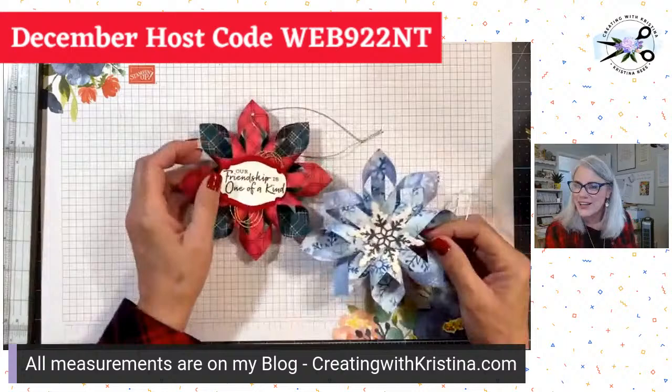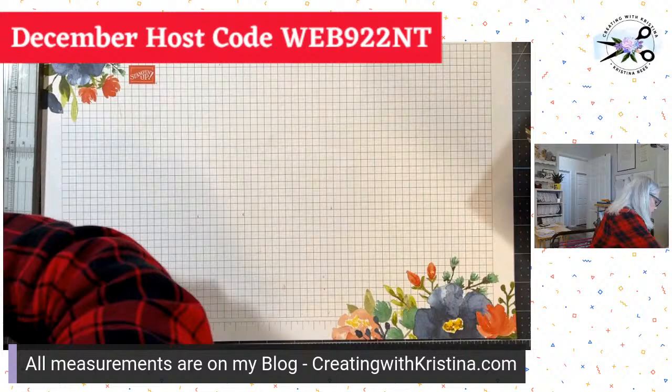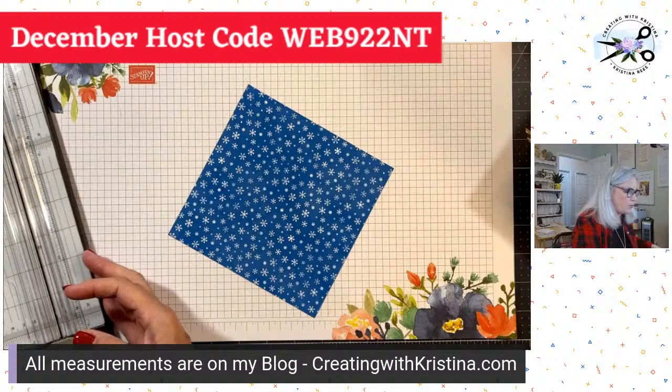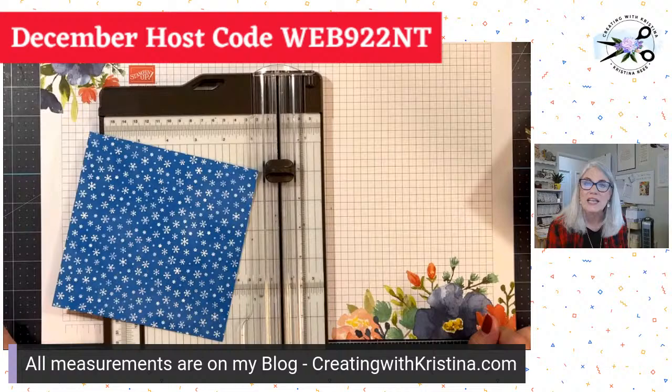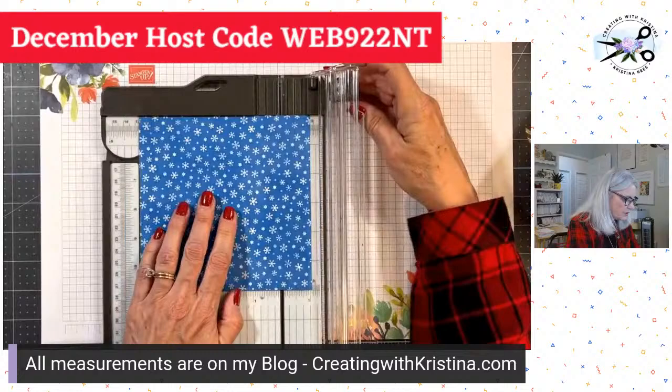I've got two Germans with me — Rosemary, hello! You're in the afternoon; we're bright early in the morning. So what you're going to need is a piece of six by six paper. That's all you need, but you do need a trimmer. The very first thing you're going to do is take your paper and cut it into 12 half-inch strips.